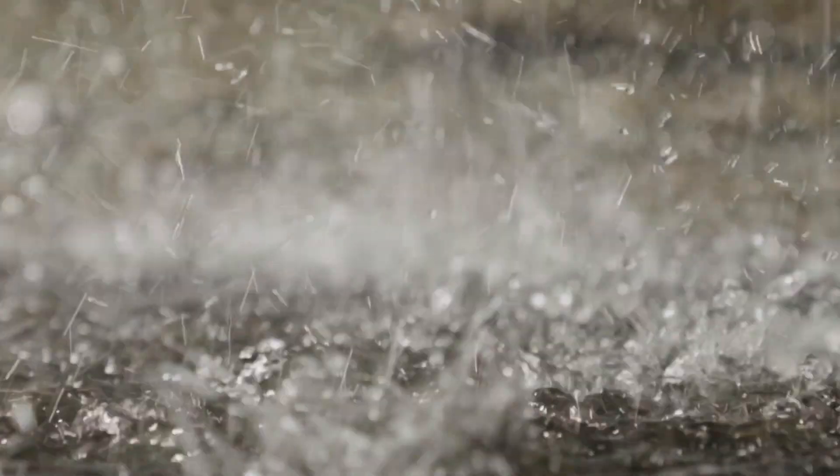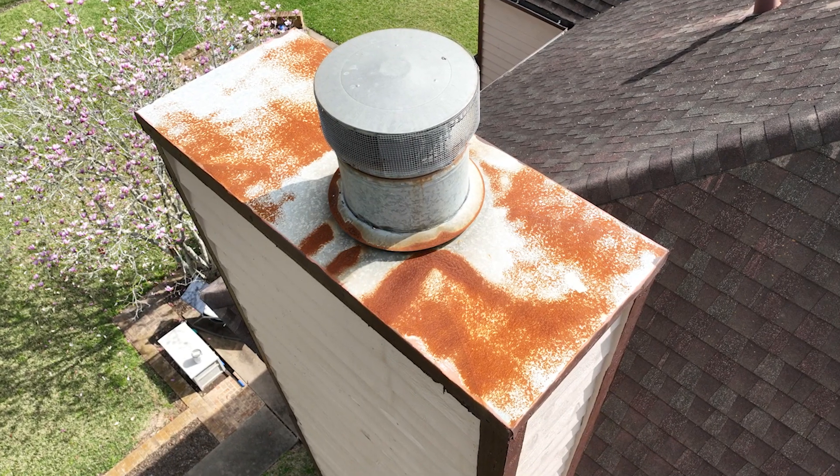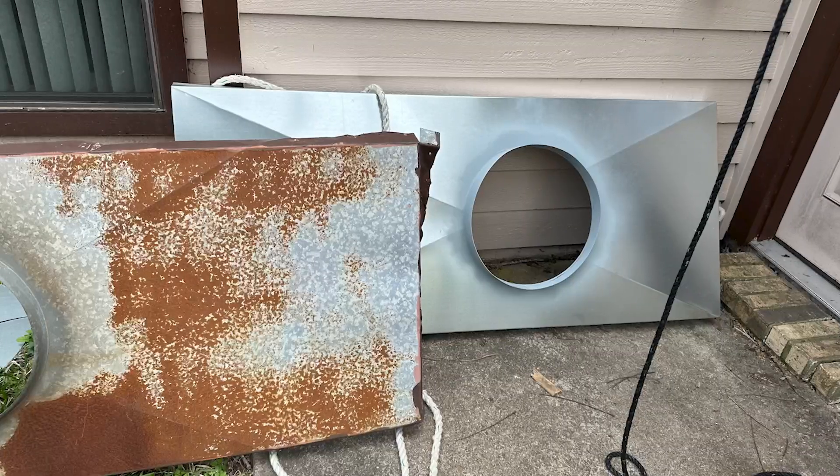This job was a water leak. The customer had water dripping into their house. When we got out there, the chase top was about 20 years old plus — it was covered in rust. The actual cap had rusted through, where they were getting critters into the actual fireplace.